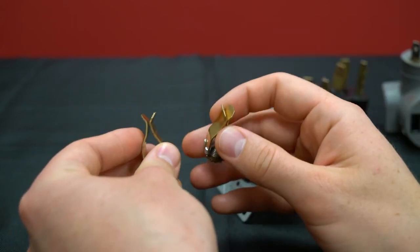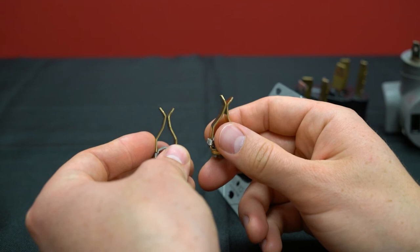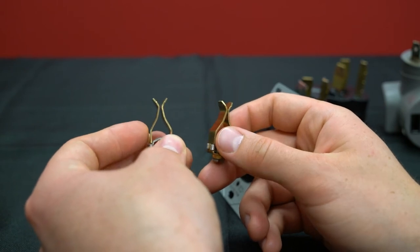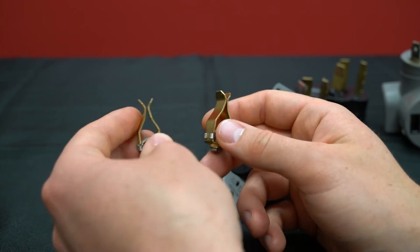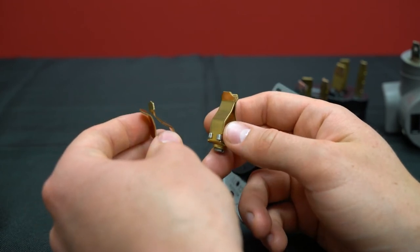If you start to see plugs sagging out of outlets or falling out completely, stop using that outlet until an electrician can come take a look and either replace or fix it.